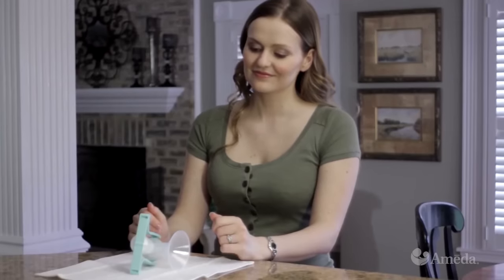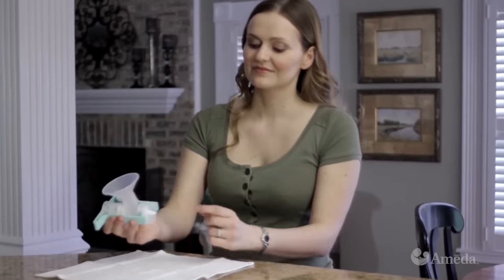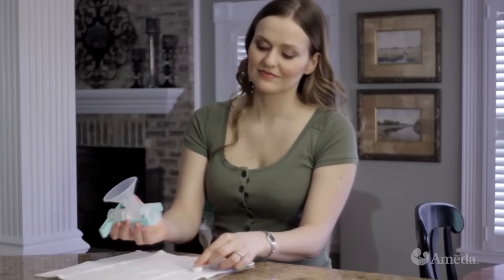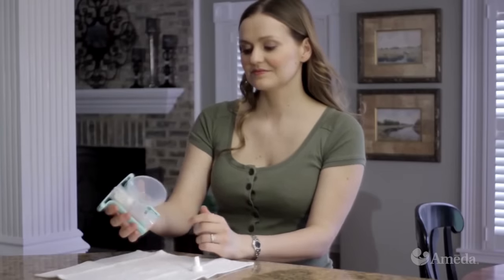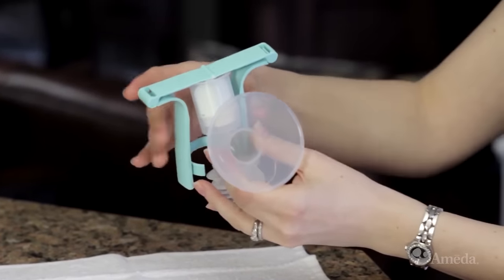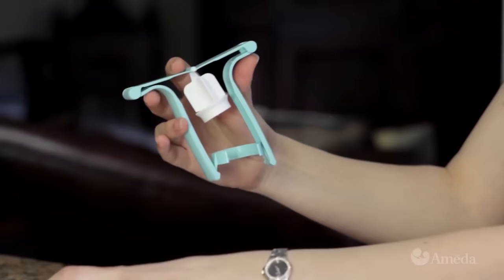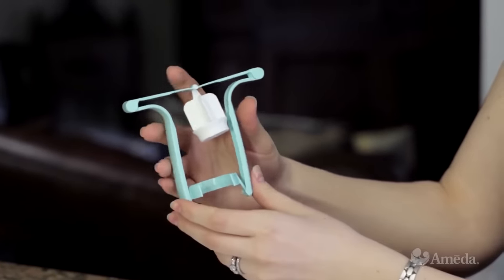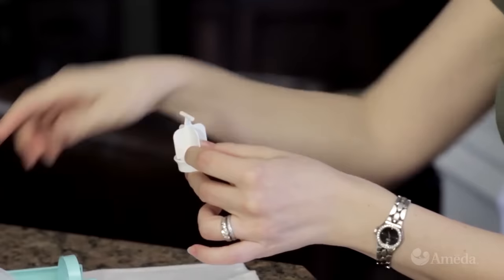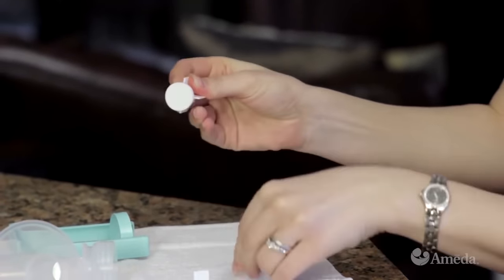To clean the one-hand breast pump, take it completely apart. First, remove the valve carefully by pulling it off by its thick sides, not the flat edge. Next, detach the handle from the breast flange. Then gently pull the piston out of the upper chamber of the flange. Flex the center of the handle, and the piston will detach easily. Finally, remove the piston seal.